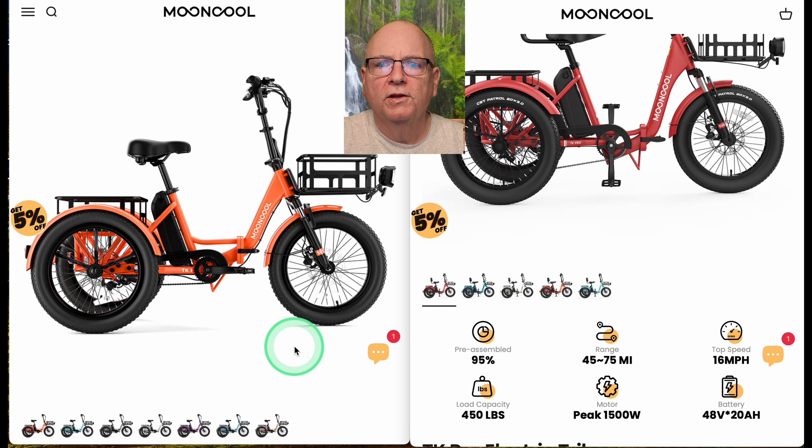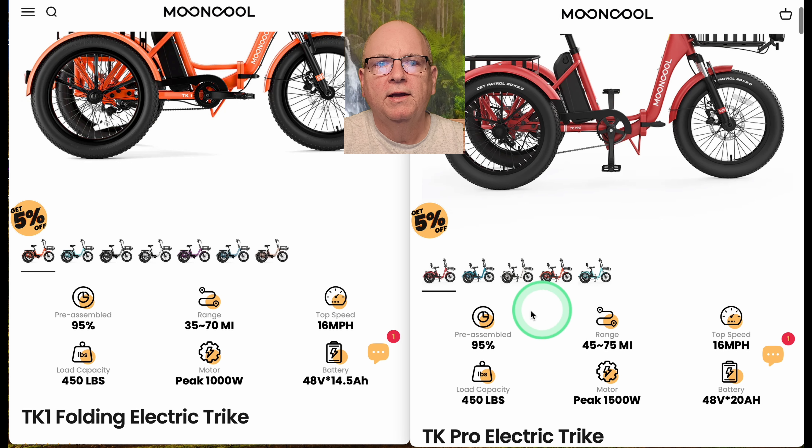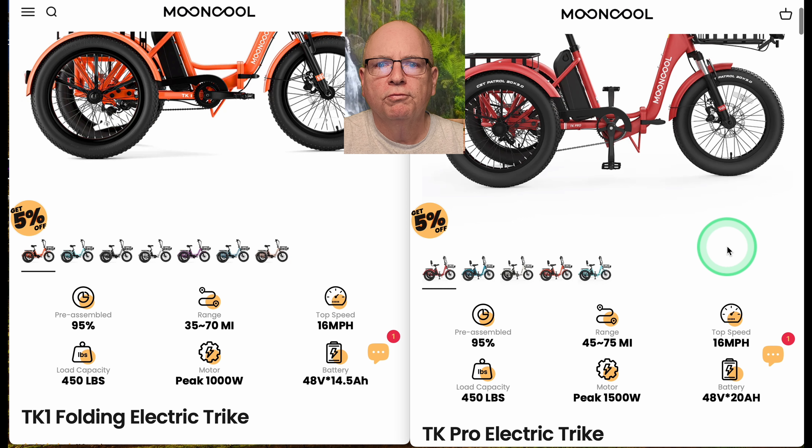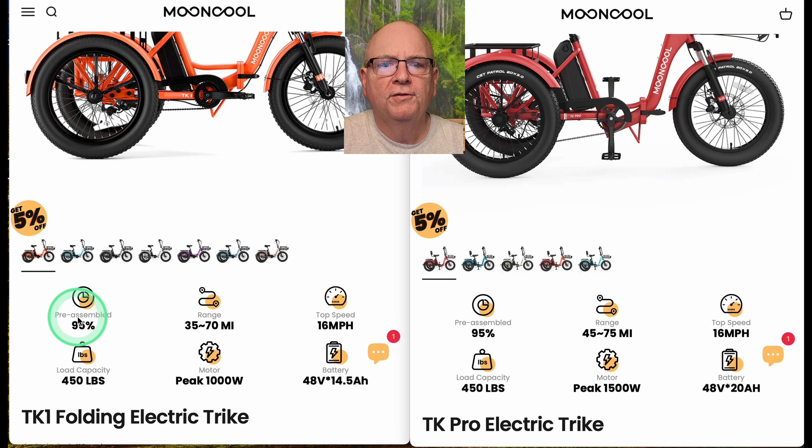Looking at colors, you have a couple more colors available on the TK1 than on the Pro, though the Pro may possibly be coming out with some different colors. Both come 95% pre-assembled, so nothing changes there.